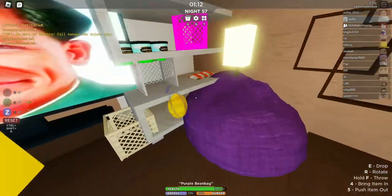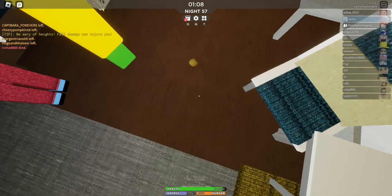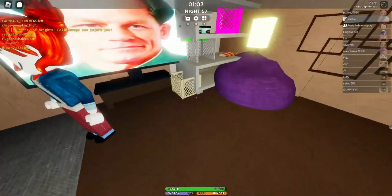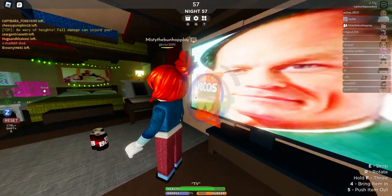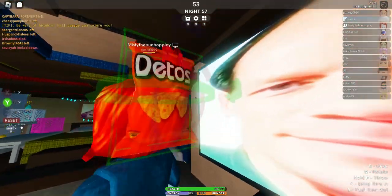Oh yeah, those Dorito bags might help. Let me just eat this lemon first. That was a stinky lemon. Okay, now let me grab this bag of Doritos and then let's rub it against her hair.